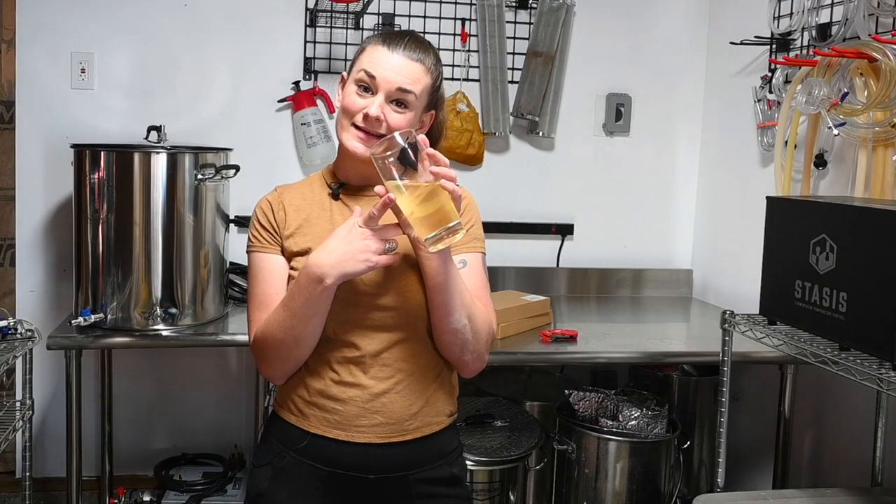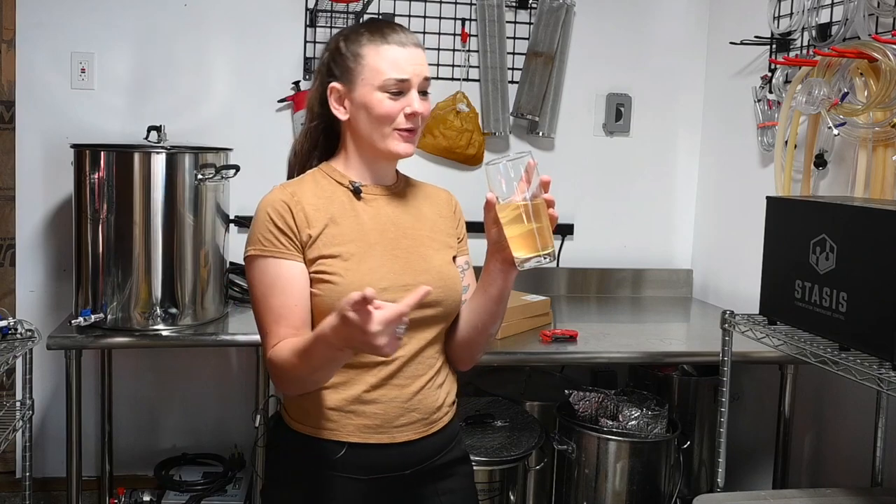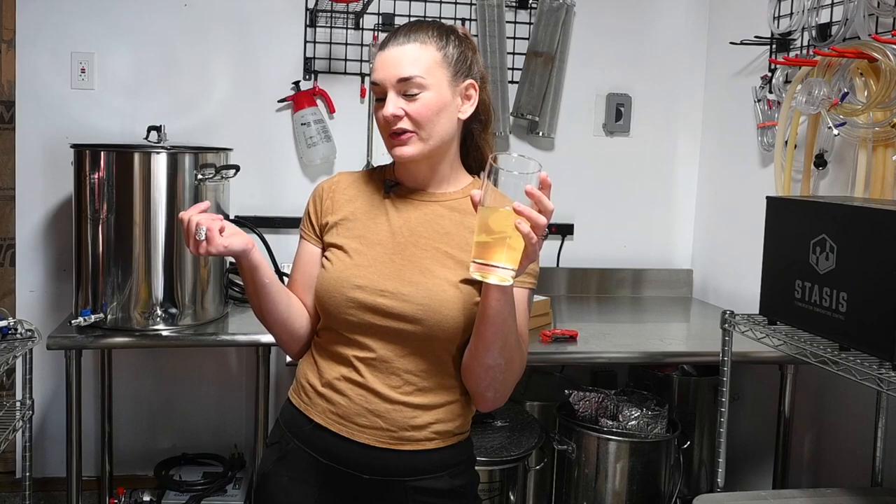Now that I've got my nootropics and adaptogens in my system, I think I'm about ready to start canning. Also, if you want to get your own hop water, which I strongly suggest you do — I'm super into it and it's rare that I find a new sparkling water that I'm into — I've got a link below for 10% off through the hop water website. Go check it out.